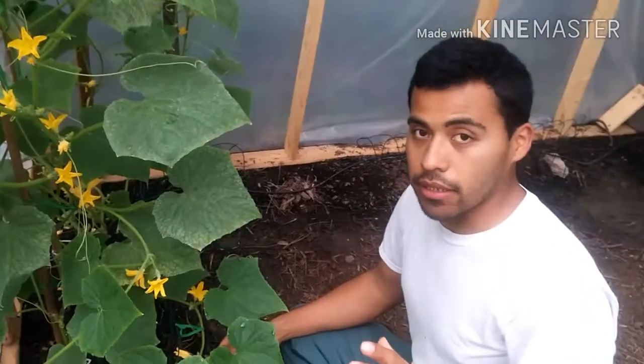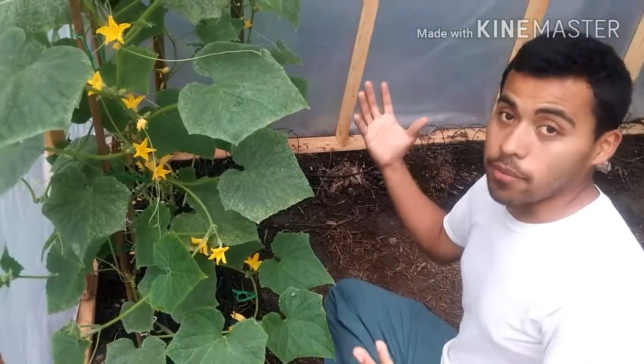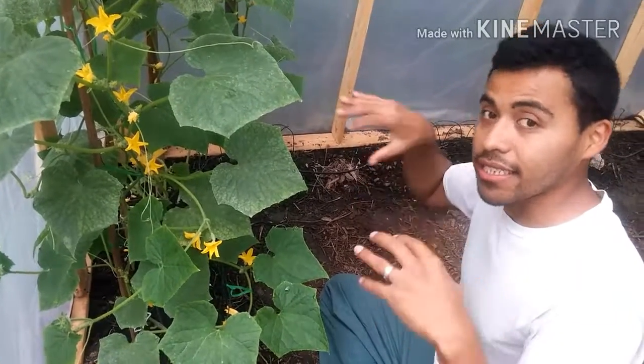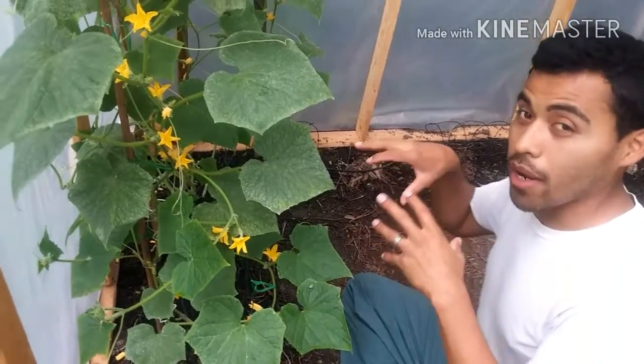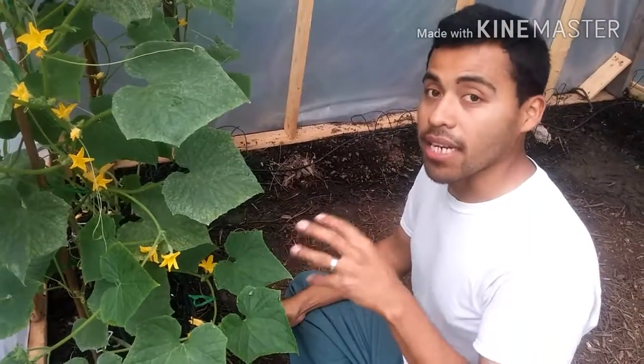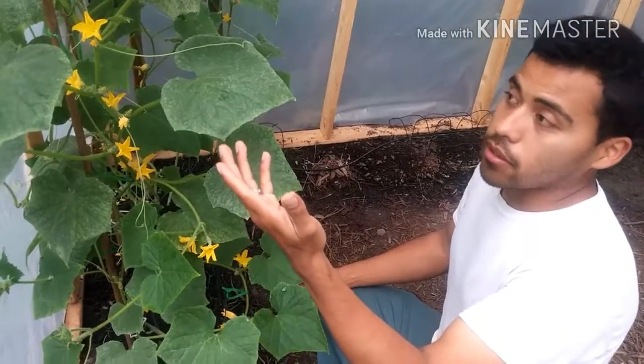Basically, if you don't have any bees around your cucumbers — like mine, for example, I have a greenhouse so they cannot easily access inside unless they find a way in — I'm going to have to self-pollinate them. So I'm going to have to get one of these flowers.